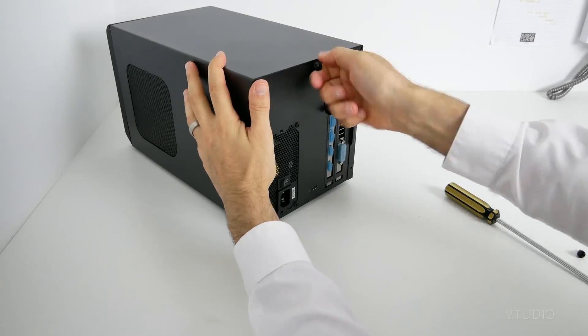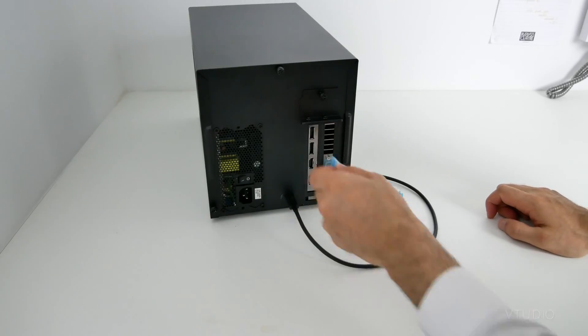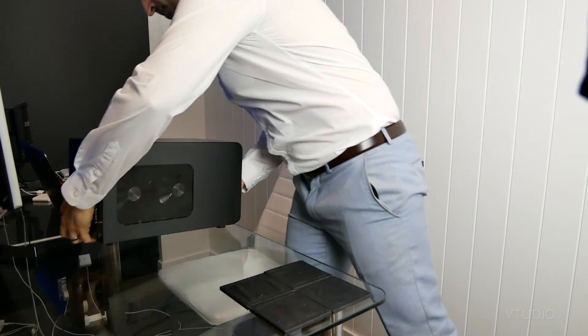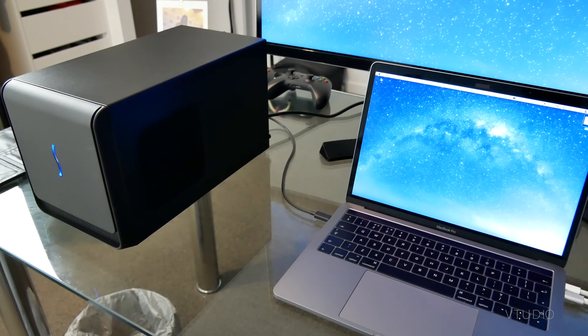Screw back in the screws. The USB cable goes here, the port protectors come off, and the power supply cable goes there. Now place the Sonnet Breakaway Box proudly on your desk, plug it in, and prepare yourself for the ultimate eGPU MacBook Pro experience.